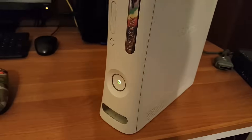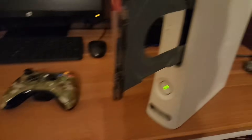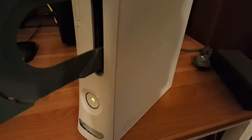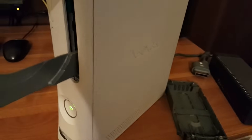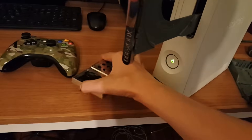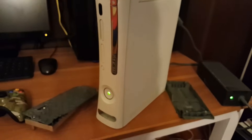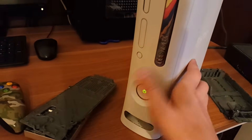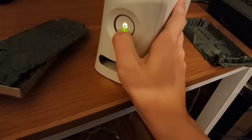Even if it still red rings, remove any disc just so it doesn't get in the way. Then remove your hard drive. Do those basic steps and there's a good chance your system will work. If not, then it is indeed the console. Let's undo this one more time — back to the red ring — and we're doing this all live with no cuts so you can see this is real.